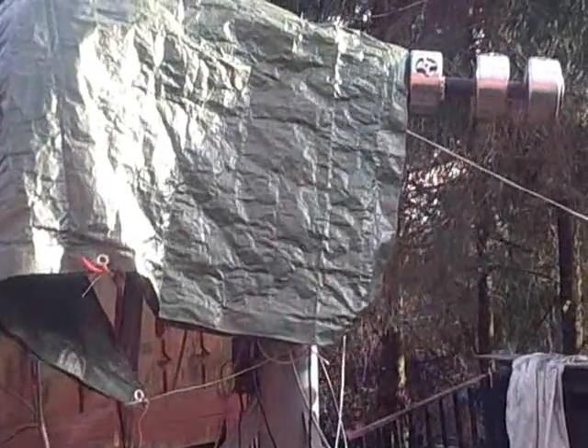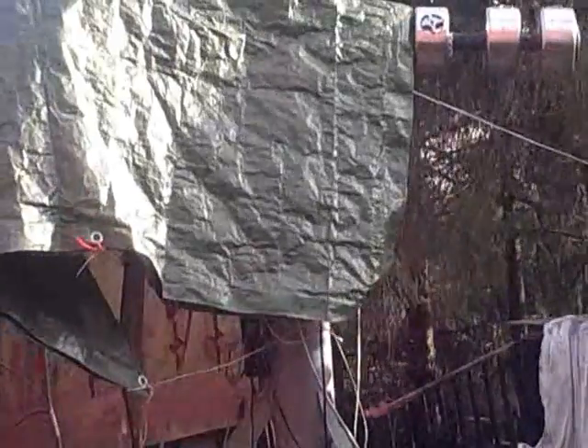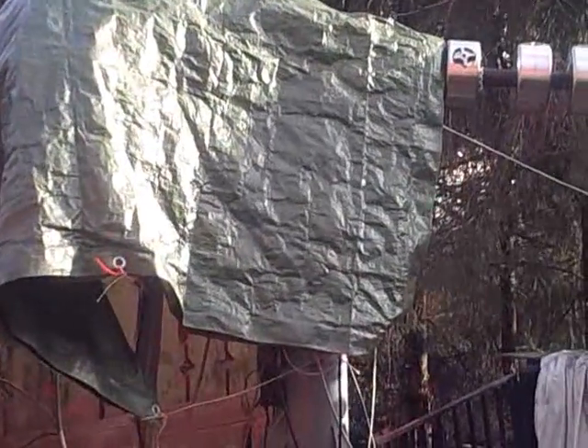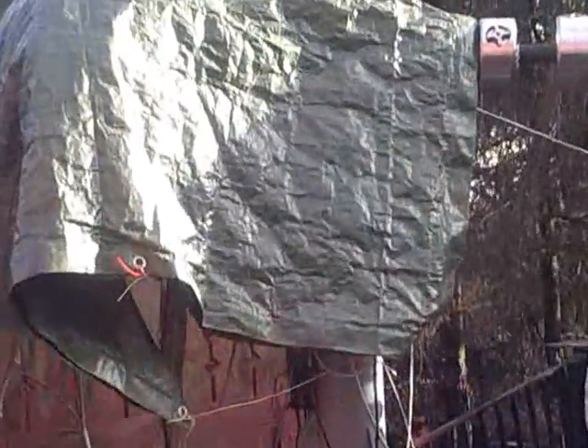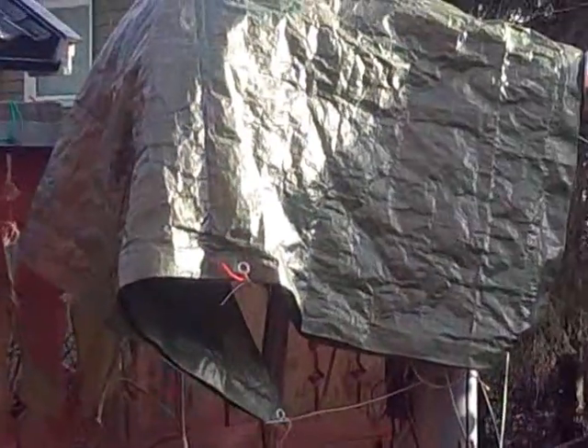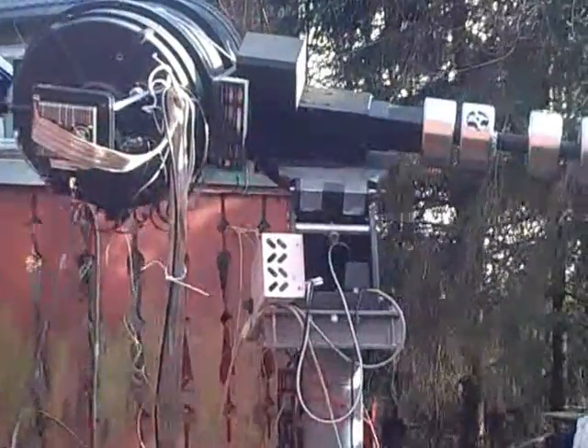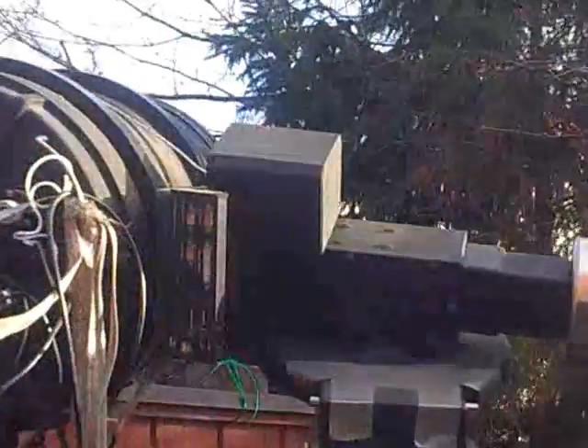Hello everybody. I will present the Celestron 14-inch telescope on a Paramount mounting. Here is the observatory covered with a tarpaulin. I'm going to remove this cover and we will take a look at the telescope.